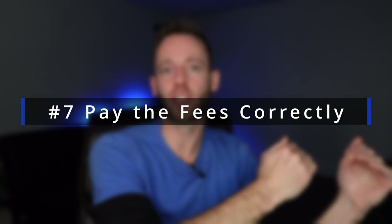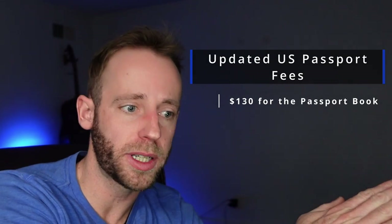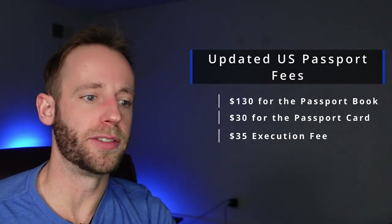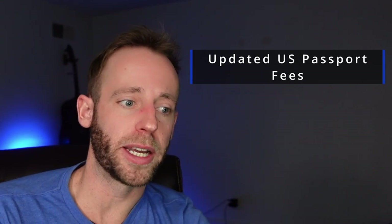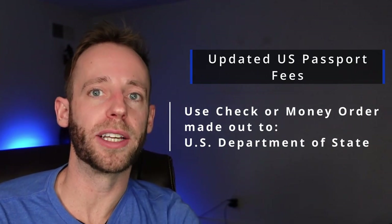My seventh tip is to pay the appropriate fees correctly. The new passport fees are $130 for the passport book, $30 if you want a passport card, and an execution fee of $35. I generally recommend just the passport book, so that plus the execution fee is $165. Make sure you make your check or money order payable to the U.S. Department of State.